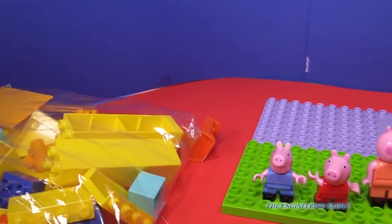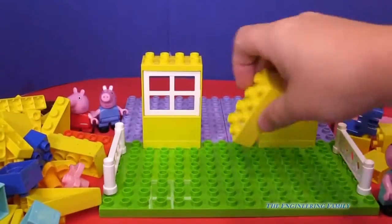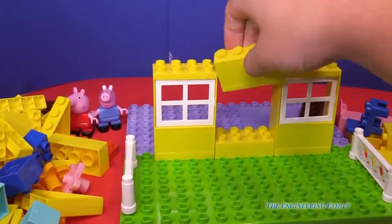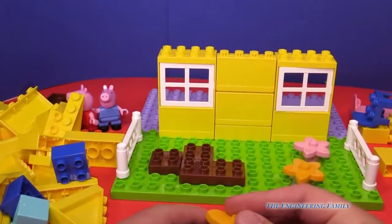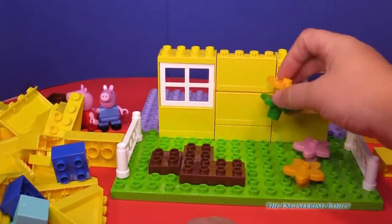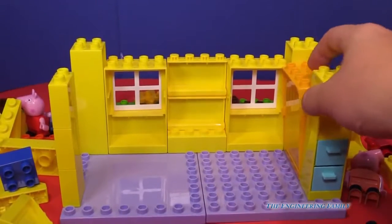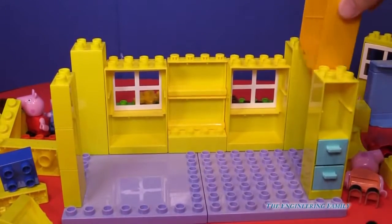We still have a bag left — this might take a long time. I better put it in fast mode. We're making lots of progress! The outside of the house is almost done. It even has a muddy puddle right there. But we still got a lot more left to do. Now we're working on the inside of the house. We've even put the door in right here — there's the door for Peppa's house.